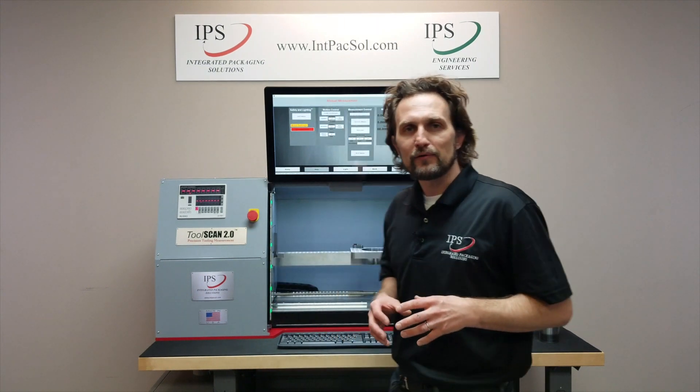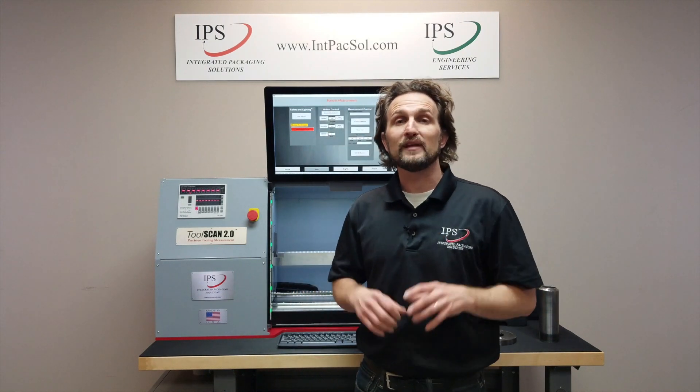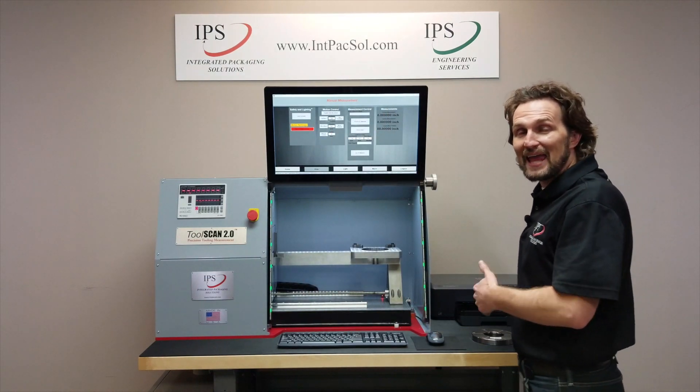I'm Calvis John Rice and today we're going to go over the ToolScan 2.0 and all of the upgraded features of this brand new machine. The ToolScan 2.0 is IPS's new and improved second generation ToolScan machine designed specifically to measure bodymaker punches and dies.